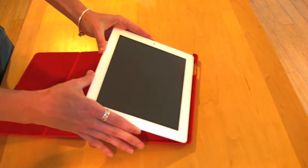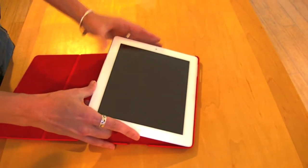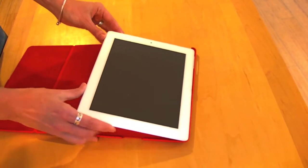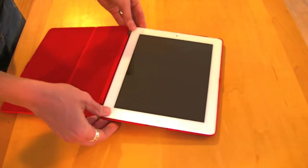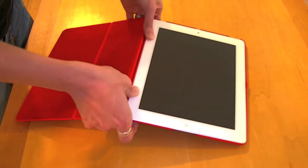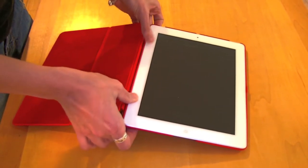you will insert it at a bit of an angle so that you start to insert it into the left and right corner. Then simply press down on the back left and right corners. You'll want to feel the iPad snap into the case.